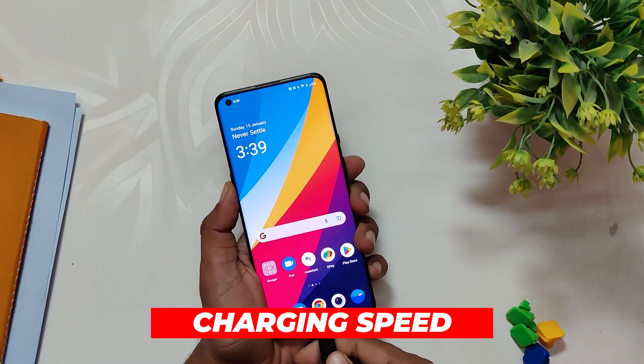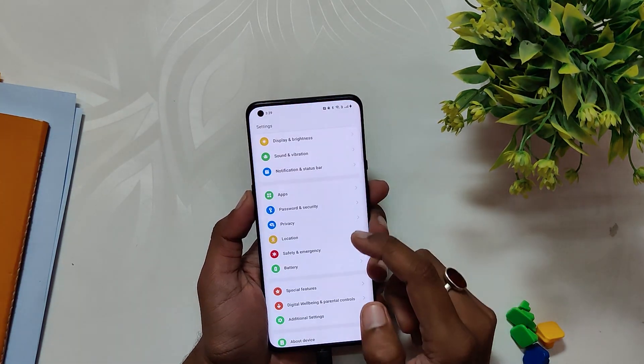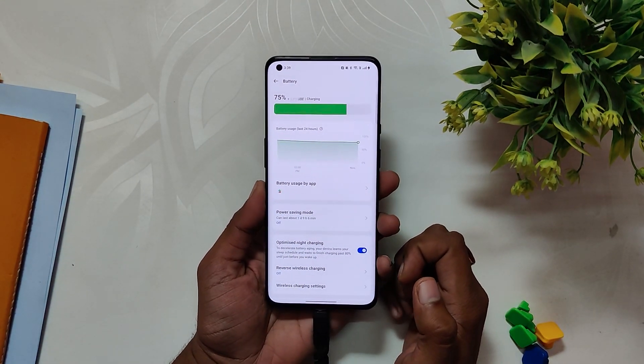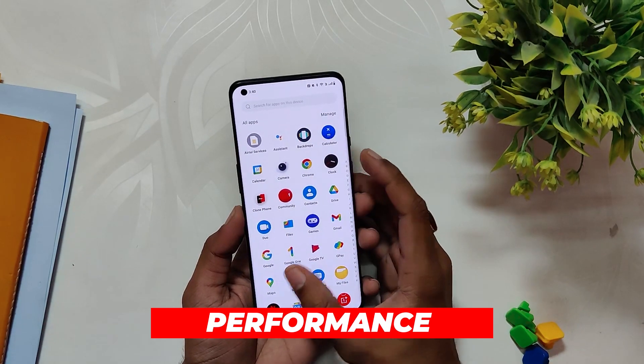For the charging speeds, I noticed a bit of delay. Initially it was taking around 40 to 45 minutes max to fully charge my device, but after the update it is taking somewhere around 50 to 55 minutes, though it is not a major problem.